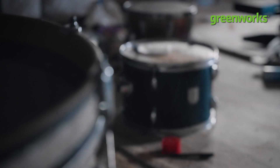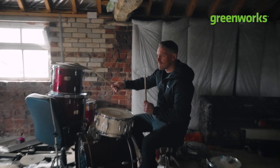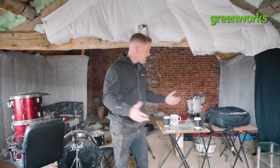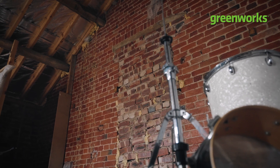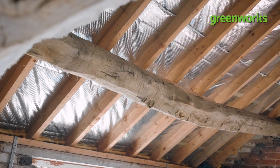It was previously used by a band. We've got a lot of tidying and clearing up to do. First of all, we've got to rip out all this. We need to reinstate the electrics. We're going to pretty up some of the walls and insulate the roof line.